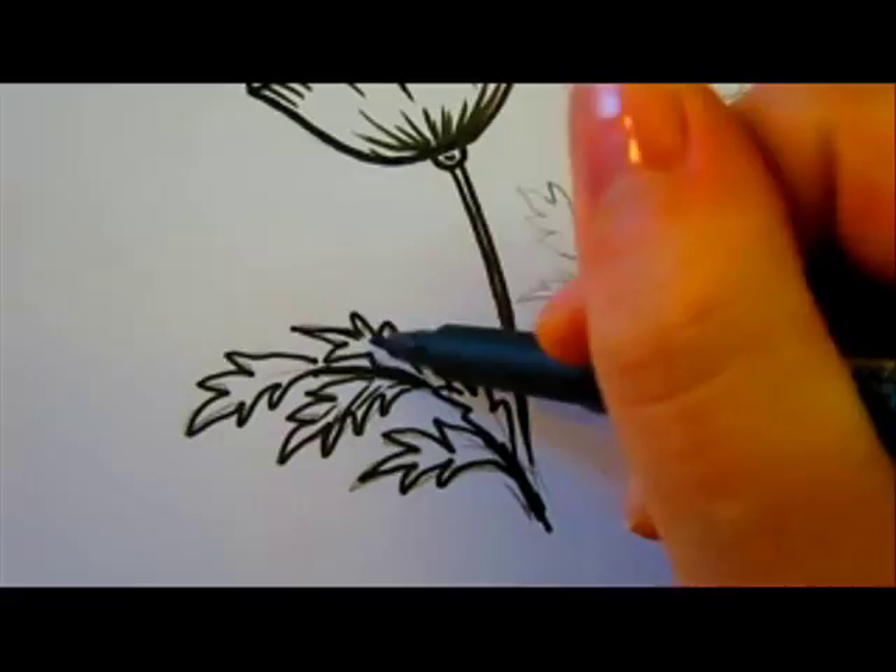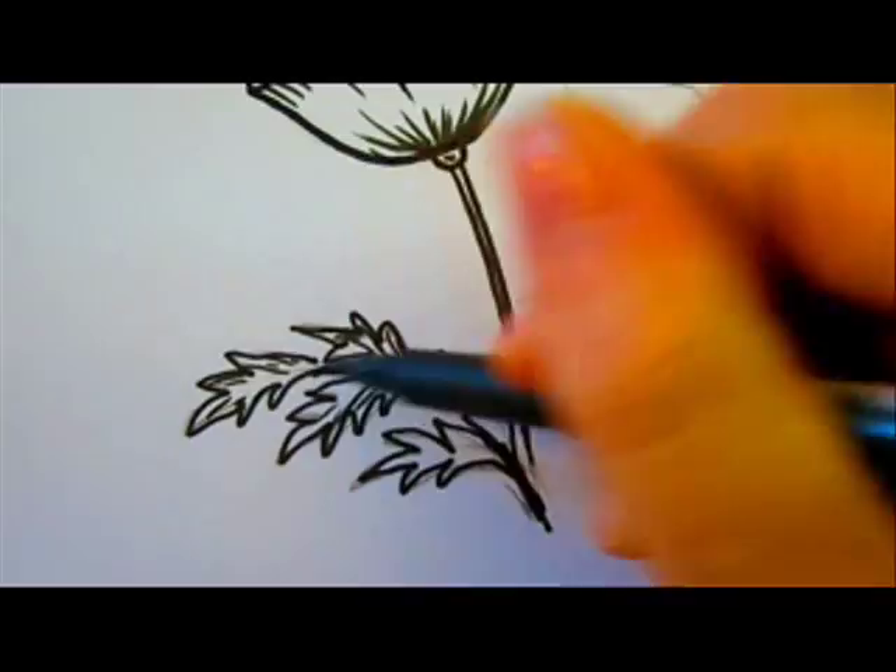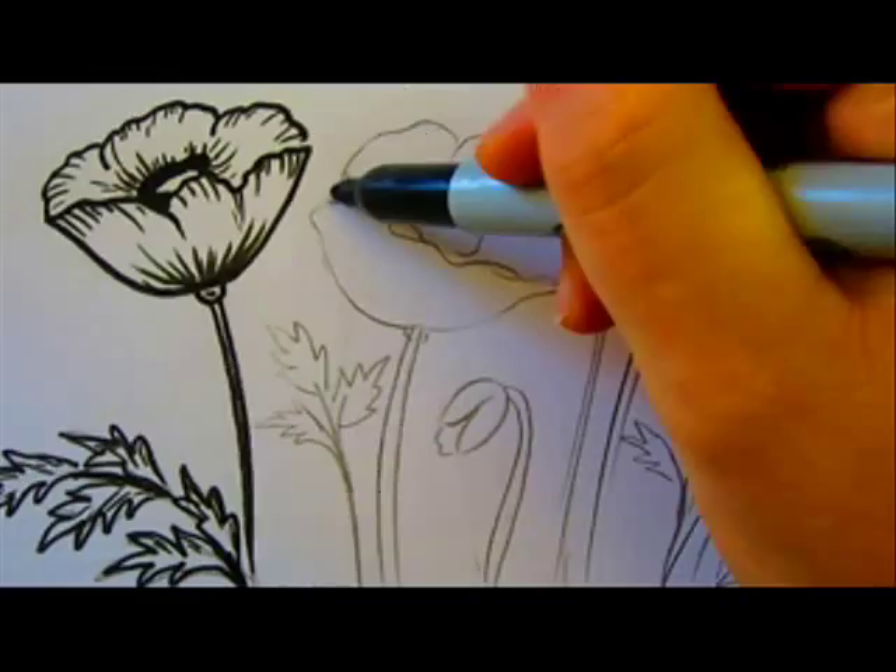This is a black marker — not medium, not fine, and not large. It's a B, that stands for brush.